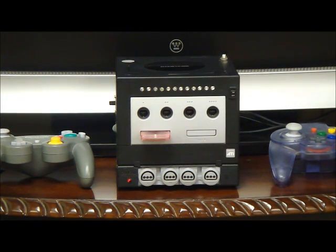Hello everyone, Hellraiser here. As a lot of you know, I have a lot of game systems. The problem with having a lot of game systems is you have a lot of wires and you have a lot of game systems laying around cluttering up in front of your TV.